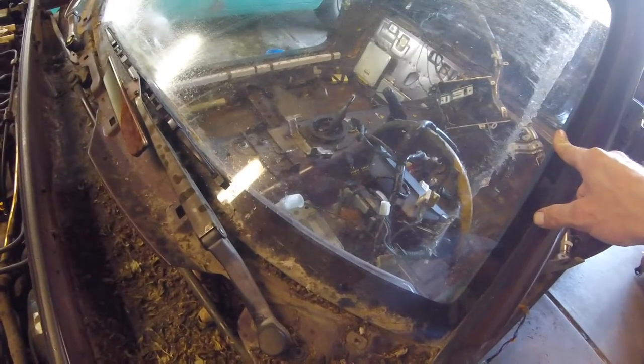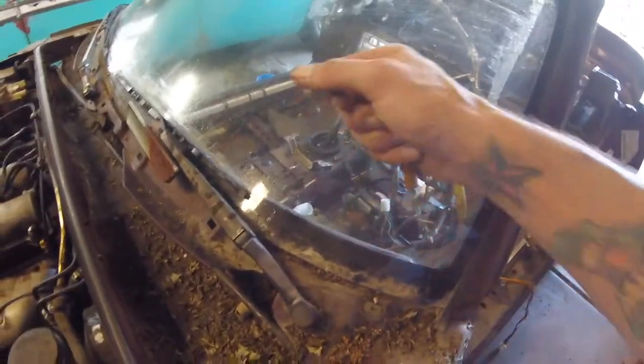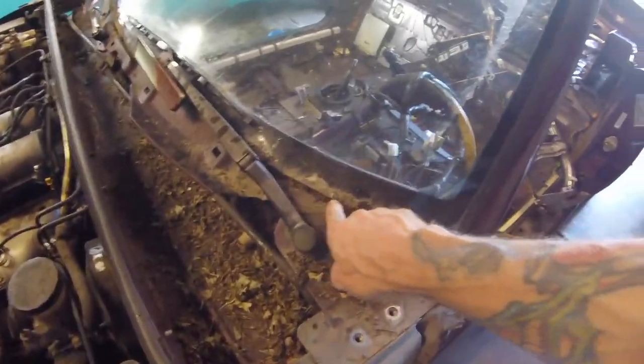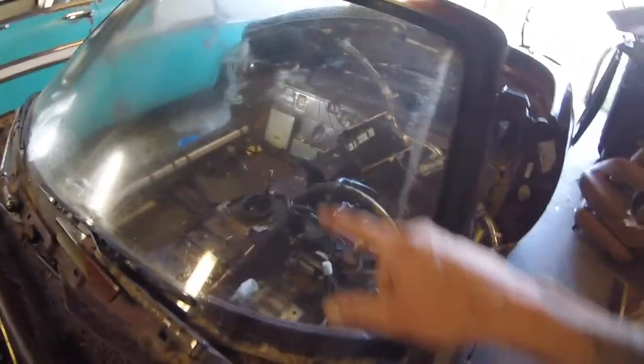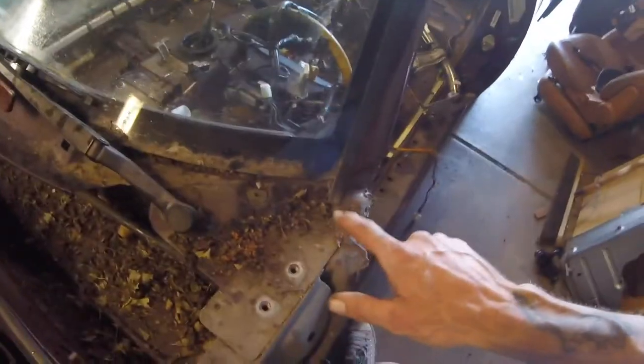I can then start cutting off all of the bulk of this crap. I think I'm going to wait to do the windshield. Harbor Freight has one of those wire saws — you know, the kind the guys in Rambo use. You poke it through there and you can saw it out. Somebody may want this windshield. There's literally no bullseyes or anything on it, it's just filthy. So I'm going to try and get the windshield out before I cut the pillars and get the frame off.